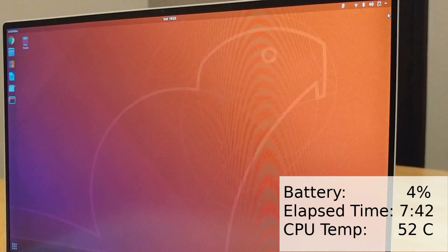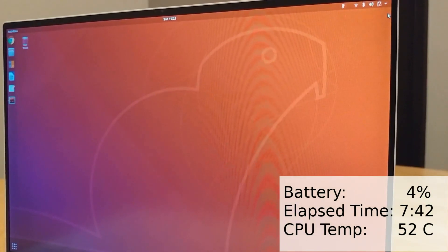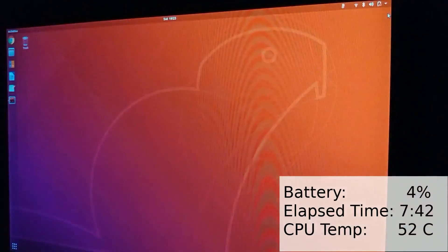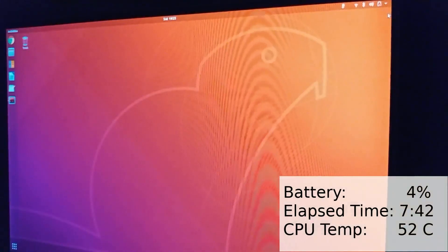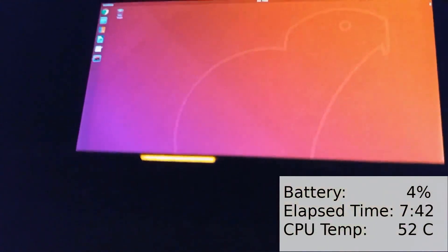I guess it just goes to show: don't just look at the numbers. Keep in mind the conditions these tests are running under, and then figure out what test most closely matches your individual needs. Also, I wanted to show you the light on the outside turns to orange when on low battery. It's normally white when charging.